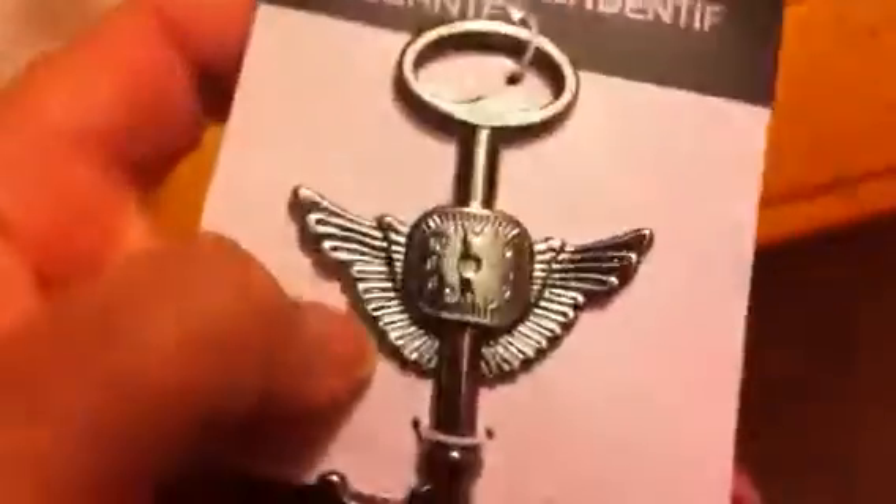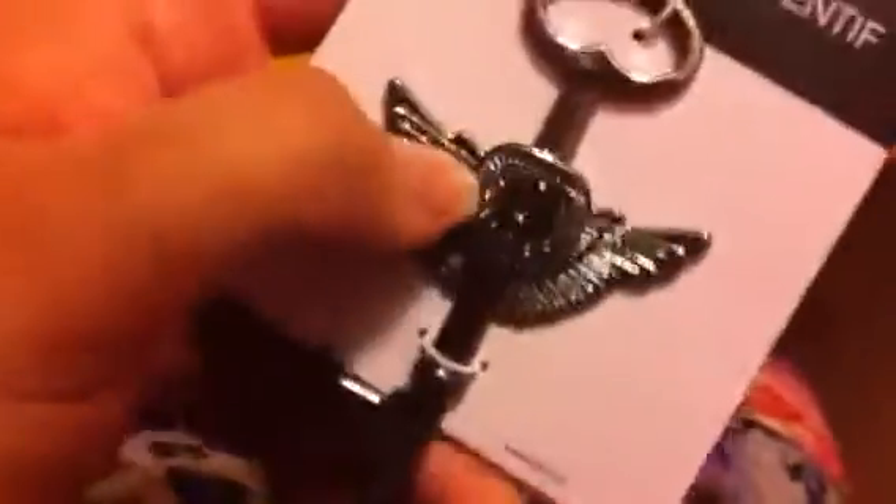I got this big key pendant — it's huge — and it's just a key with wings. There's also a watch face on it that I really don't like, so I'm probably going to put something over it, like a rhinestone maybe. Then I got this charm and it's a broken heart with wings.